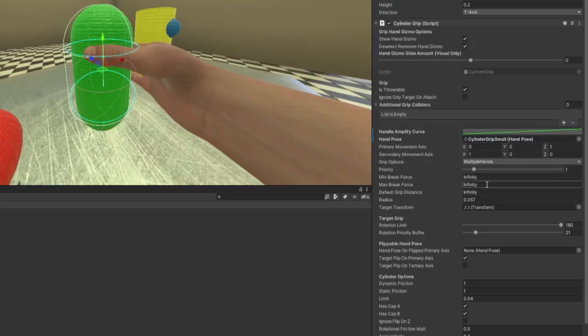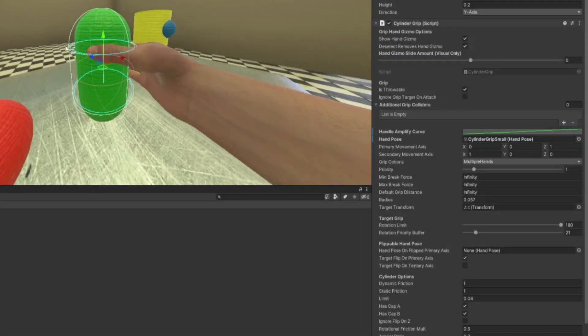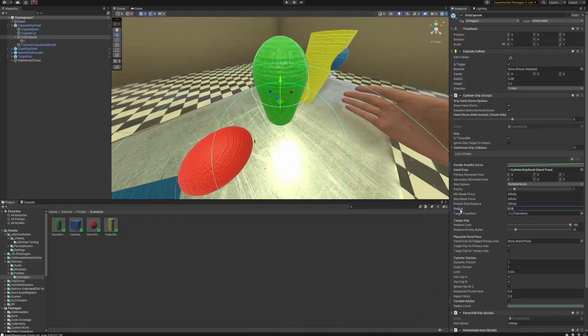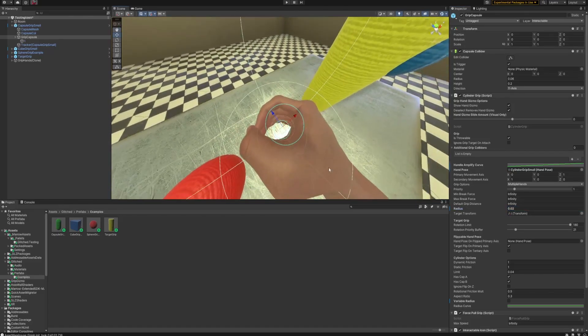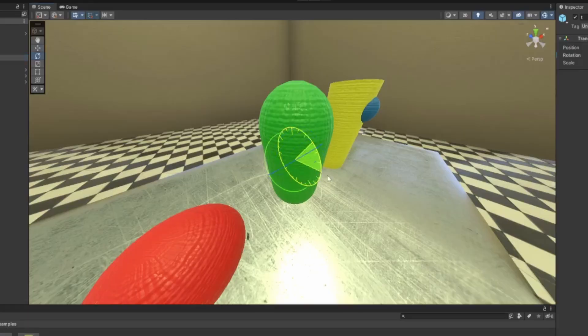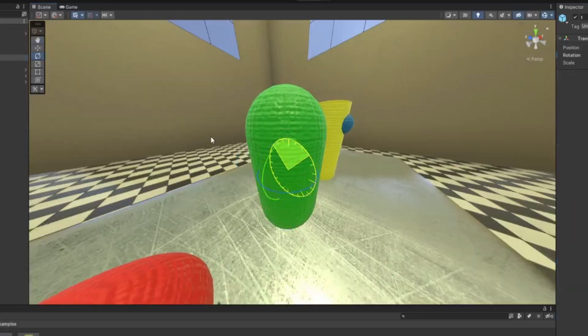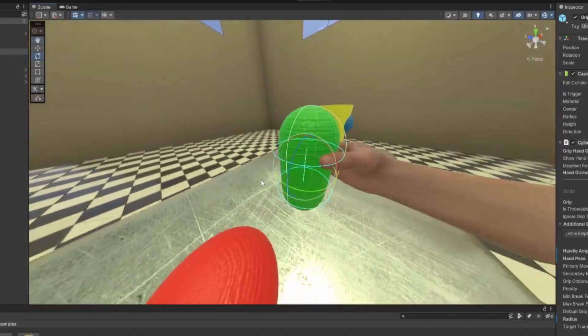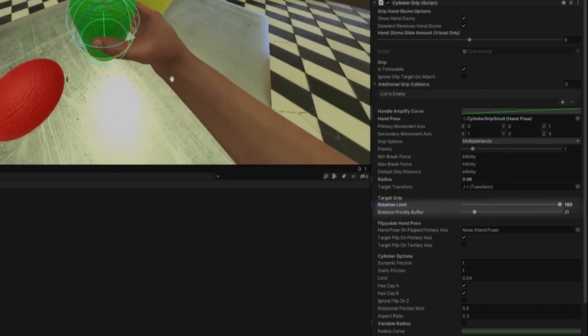Default grip distance is how far away you can grab it — I always set this to infinity; anything lower means you have to be really close to grab it. Radius is where the grip gizmo comes in handy: as you can see, if we change the radius, that blue ring gets smaller, and the hand starts clipping into the sphere. The radius is like how wide open your hand is.